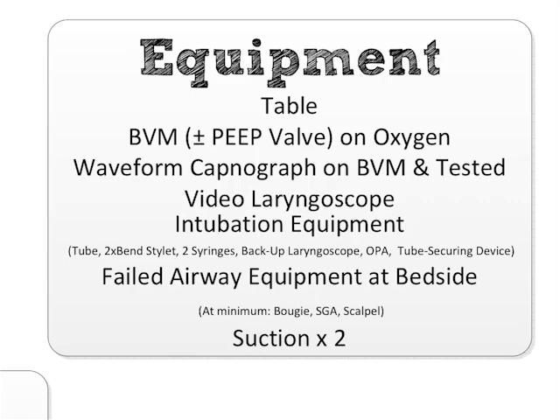You have two syringes because one always manages to get lost. You have a backup standard laryngoscope — if you're using the C-MAC video laryngoscope, you have a regular laryngoscope as well. If you're using a regular laryngoscope and don't have video, it means you have a second backup laryngoscope, because these fail at the worst possible moment. You have a properly sized oropharyngeal airway and your tube securing device already there ready to go.